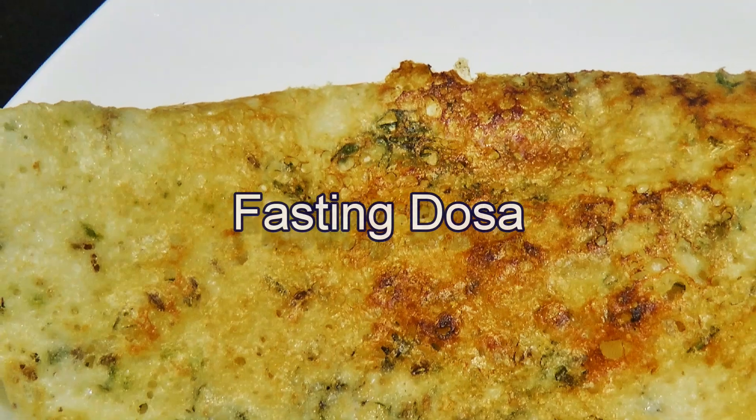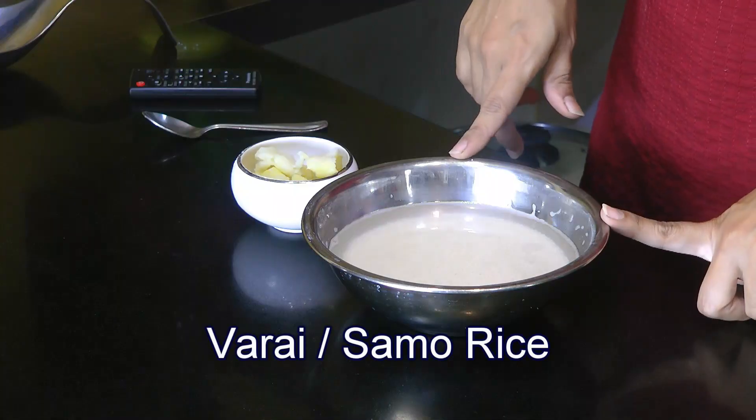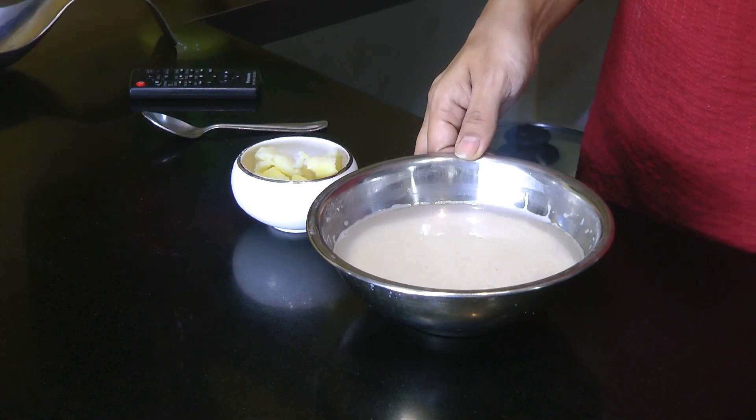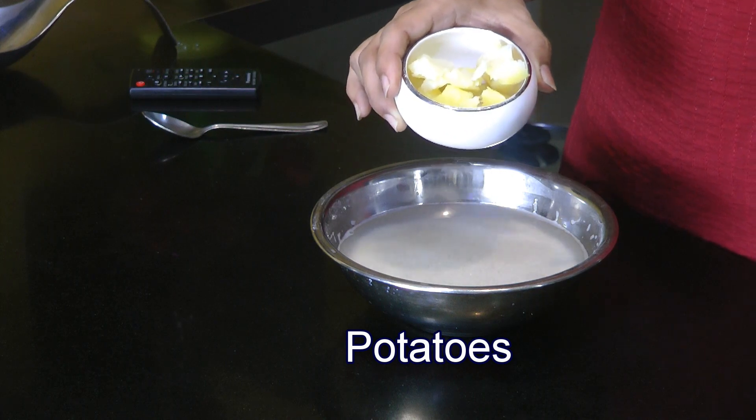Now let's get back to the recipe. We have this Navaratra special recipes episode going on, and today I am going to make samak seeds or vrat ke chawal dosa. It turns out super crispy, super yummy, and it's really simple and easy to make. To start, I have soaked one cup of vrat ke chawal — also called varai or murayo — in water overnight, rinsed really well three to four times before soaking. I also have one boiled, peeled, and mashed potato.